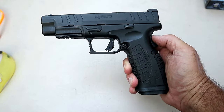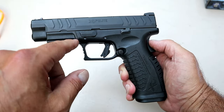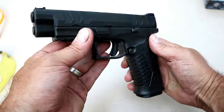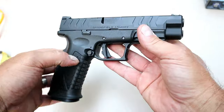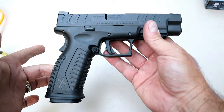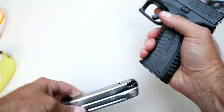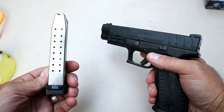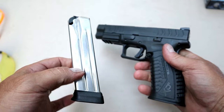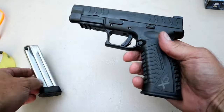Hey there friends, thanks for checking in. Today we're looking at a Springfield Armory XDM Elite — this model has the 4.5 inch match grade barrel. I checked these out at SHOT Show and I was really looking forward to getting my hands on one. It's a full-size gun with a 4.5 inch barrel that holds 20 rounds in the magazine. 19 are marked off and I could load 19 fairly easily, but that 20th one I had to use a speed loader — but it holds a full 20.